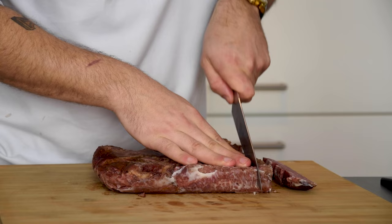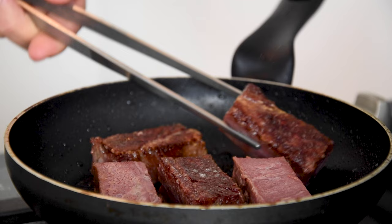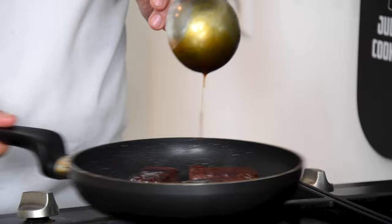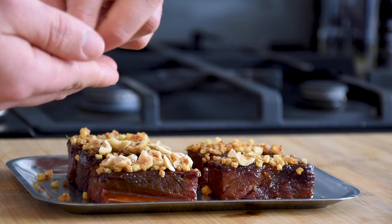Now take the short rib out of the oven dish and cut it into the desired shape. Bake them in a small layer of oil till golden brown on both sides. Now add some of the balsamic glaze and baste the short rib. Then take them out of the pan and sprinkle the potato crumble on top.